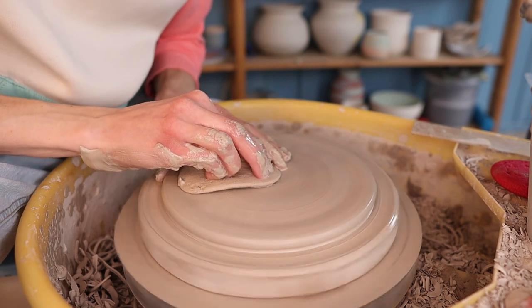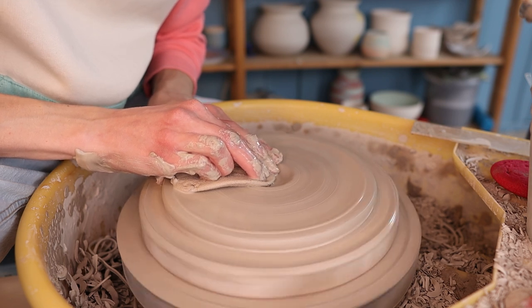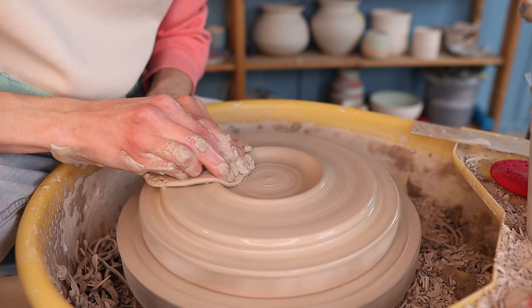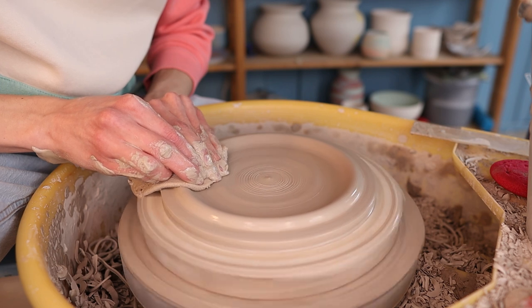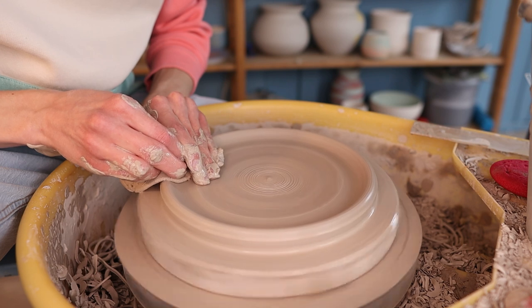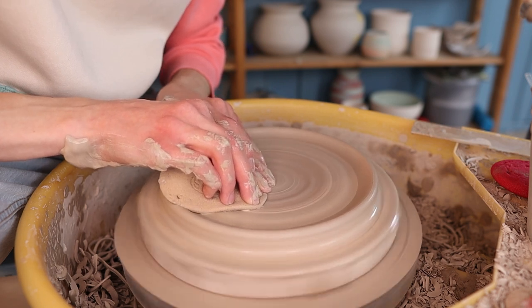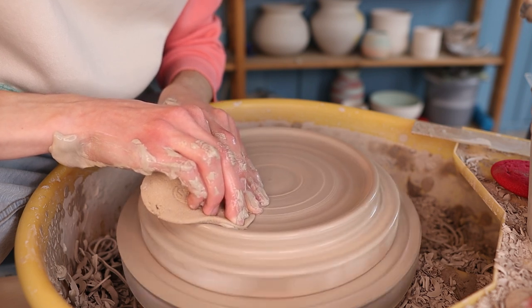Then I start pressing clay towards the side. This can be a little bit hard because the plate is so wide, and if you've never done this it can be a little bit of a struggle. I would recommend to hold a sponge in your hands because the clay can get dry quite fast when making plates like this, and the sponge prevents the clay from sticking to your hands. Just like this I go over it a few times and move my hands from the middle to the side. The clay at the side becomes thicker and the plate itself becomes thinner. I'm pressing quite some clay to the side because I'm making the rim quite high since we want to use these plates for pasta, but if you want to make the plate flatter you don't have to press too much clay to the side.